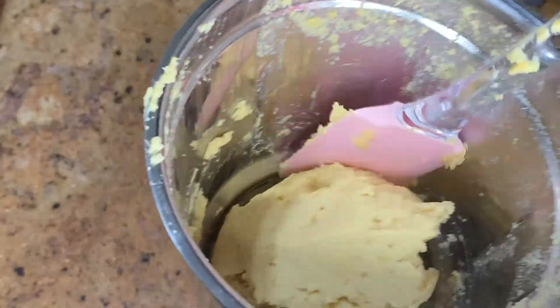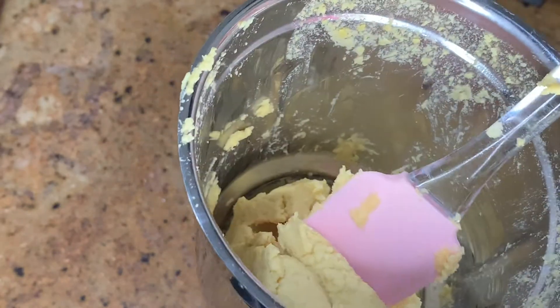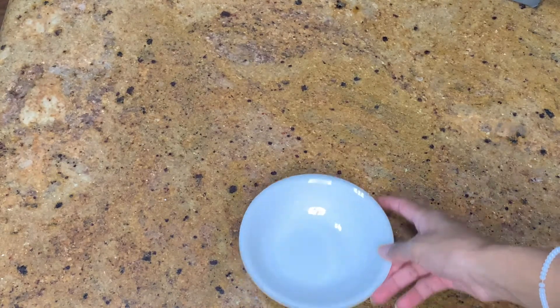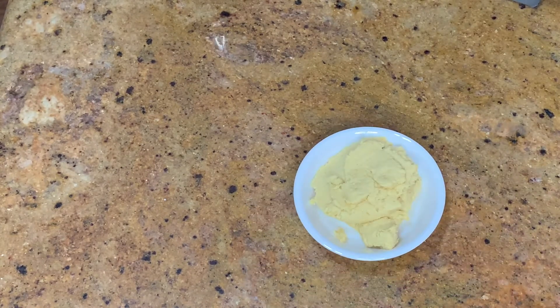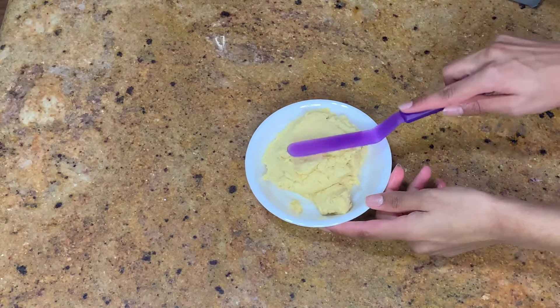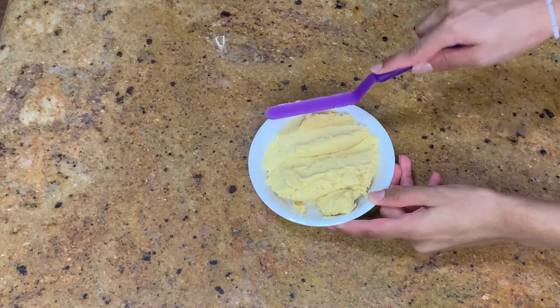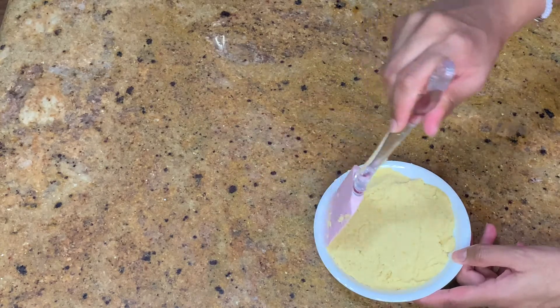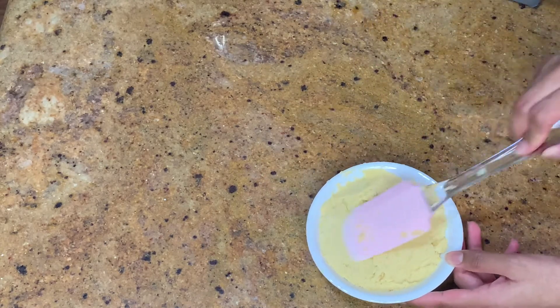And then we're going to take the hummus mixture and put it in the serving bowl of your choice. Now from here, we're going to take an offset spatula and just press it down into the bowl to kind of mold it in the shape of the bowl. And then we're going to take a spatula and just fix all the edges, make it nice and smooth and very beautiful.